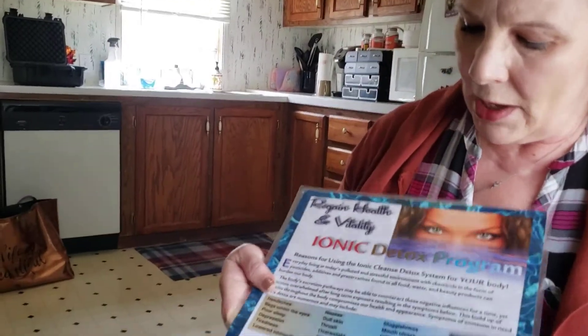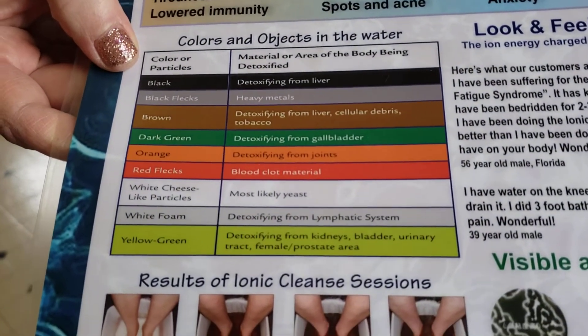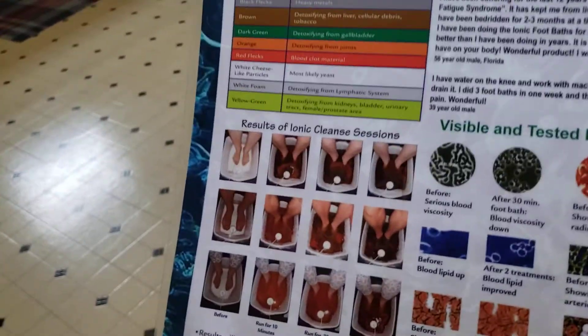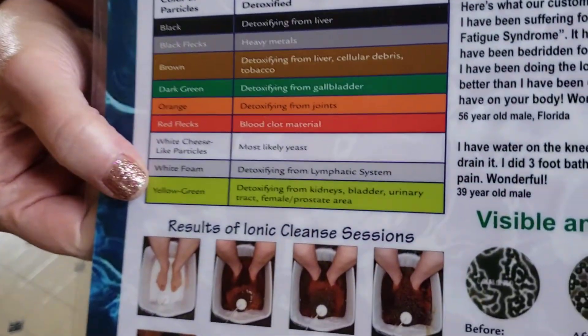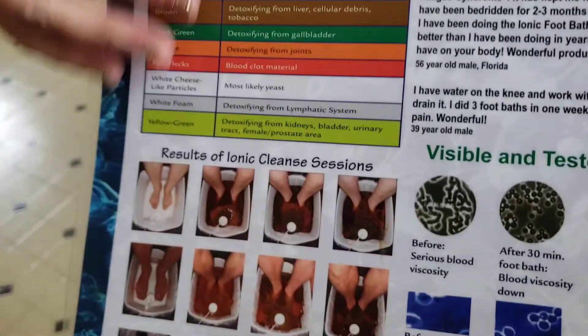So these are the different colors on the chart. The black or dark brown — that's detoxifying from your liver. If you have black flecks, whenever I do hairstylists — because I used to do massages at a salon — they have more black flecks than anybody else, and I think it's because of the chemicals they use. If it's pulling orange, then you're detoxifying from your joints. The whitish stuff that gets all together is yeast. The green is the gallbladder. And even if you don't have a gallbladder, it'll still pull green because it will do the work your gallbladder is supposed to do.